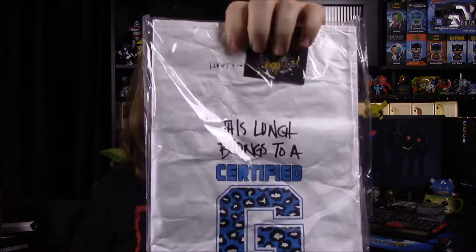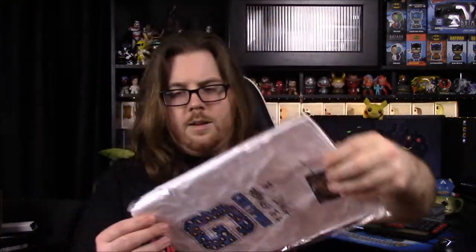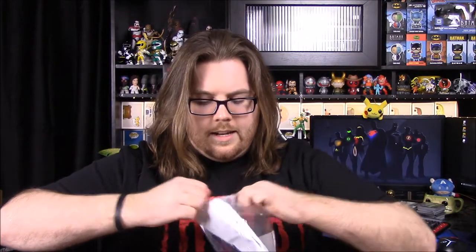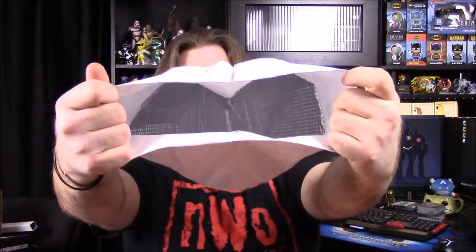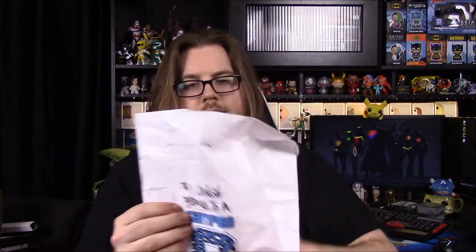Next up, I didn't know what it was at first but I do recognize it — we've had one of these in a box before. This is a 'Certified G' lunch bag, so Enzo Amore says 'This lunch belongs to a certified G.' Like I said, we've gotten one of these in another box — I think it was an X-Files lunch bag from Loot Crate. This is a weird bag — it's got like insulation on the inside, but then it's like a paper bag for the rest of it.